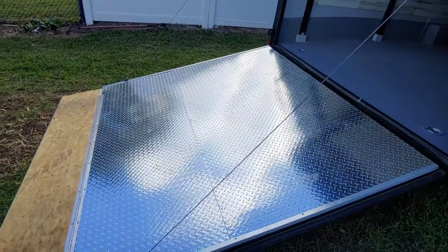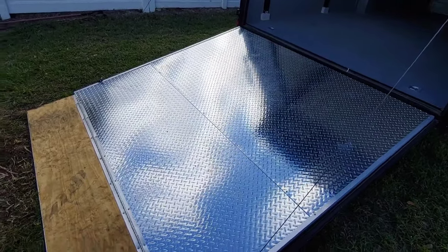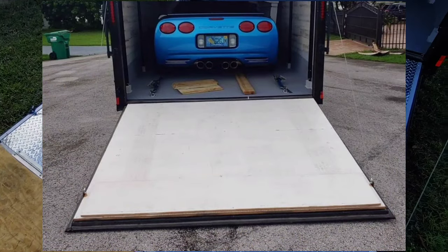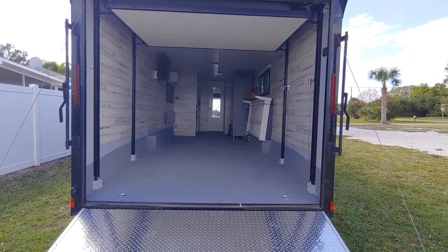I put diamond plate on the back wall to help with the tire marks, because we painted it the same as the floor and it just looked really ugly when you close it up — you could see all the tire marks it would leave on the back deck. This is a little easier to clean too, so the wall looks nice and reflects light. That's what it looks like with everything up out of the way.